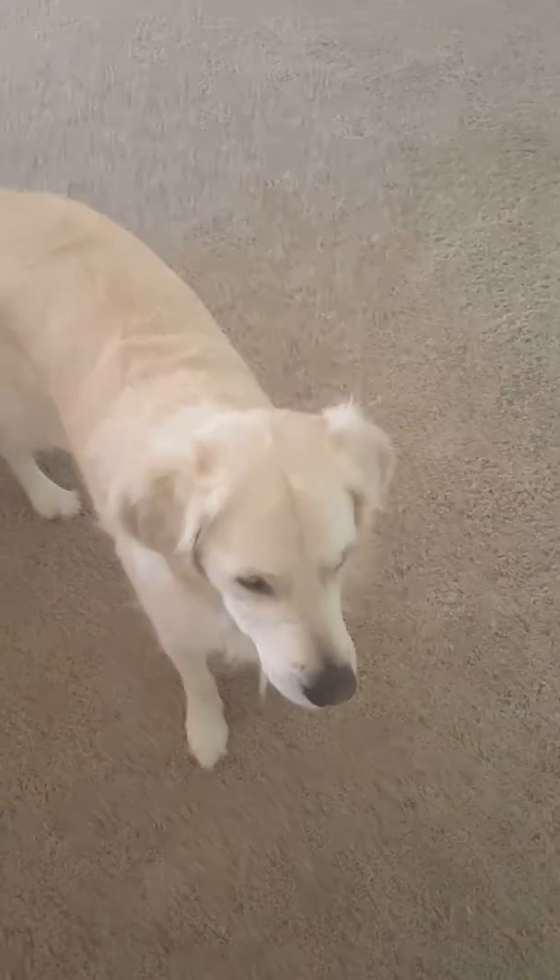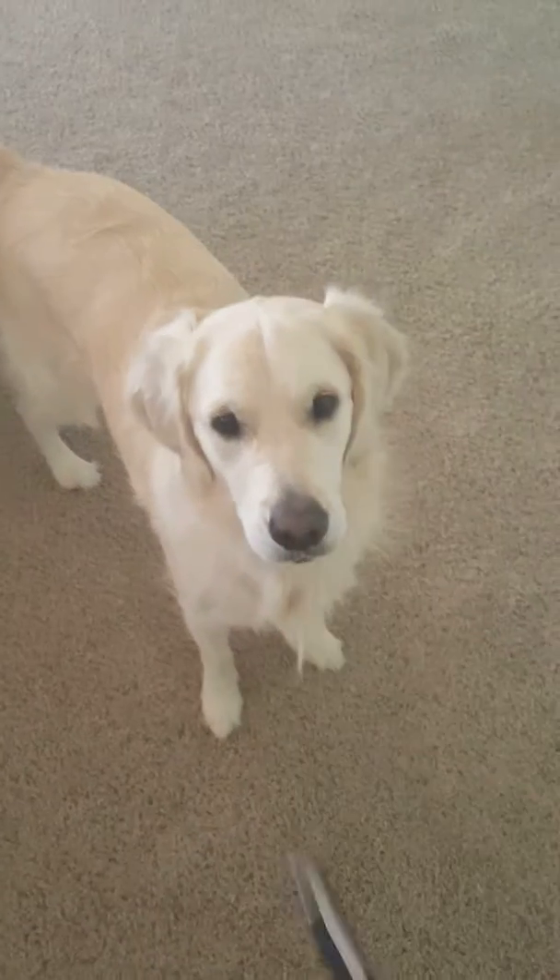The trick to making a good cat video is to have a cat and a laser pointer. Obviously this is a cat. If I get any comments below that it's not a cat, you're dead.